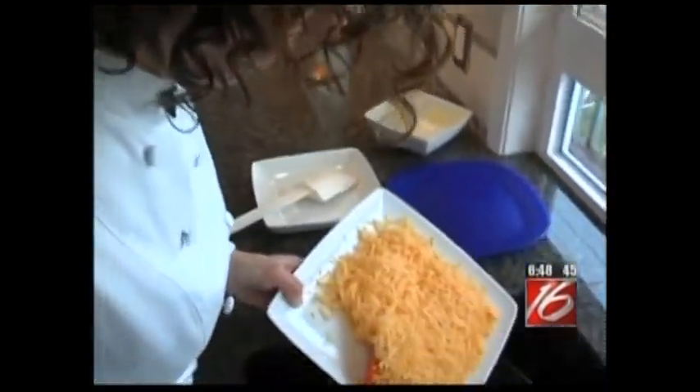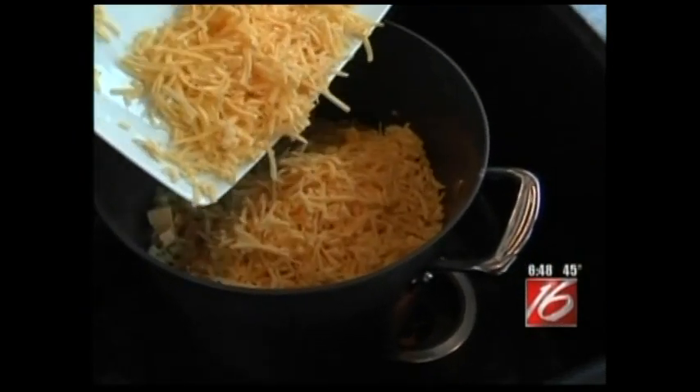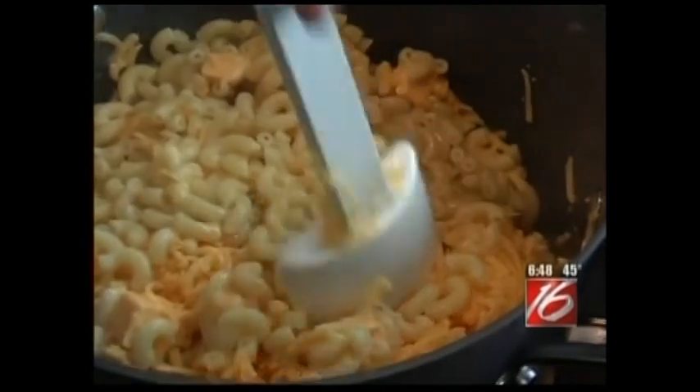Now it's time to add the Tillamook extra sharp cheddar. Being sure to scrape the bottom of the pan to get all of the noodles coated with the cheese.